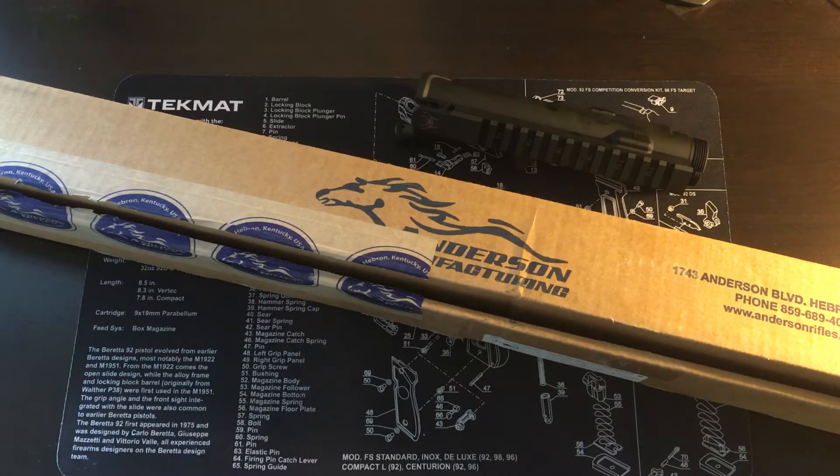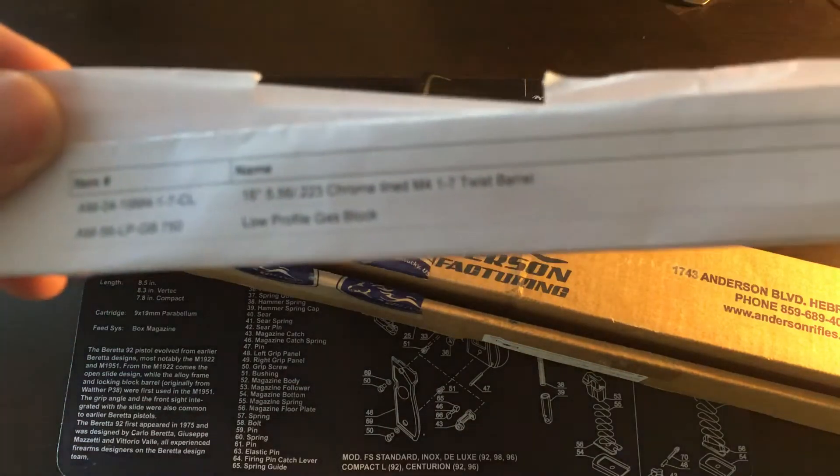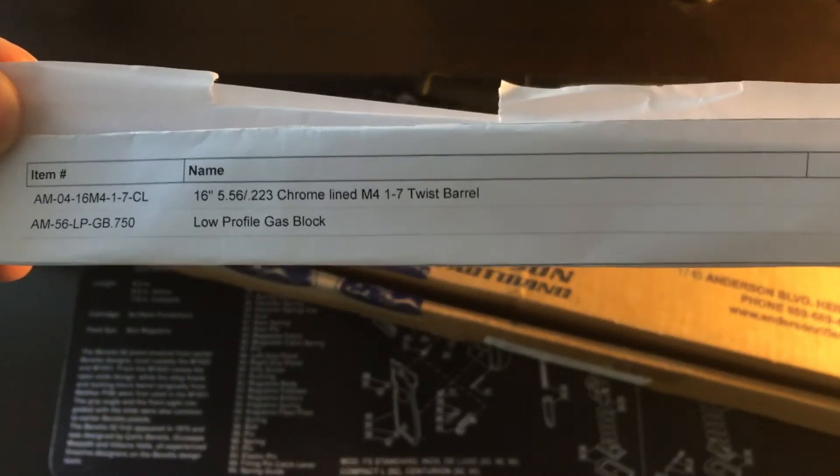Hey guys, Outdoor Enthusiast88 here again. Just wanted to do a quick video on something that came in this week. It is an Anderson Manufacturing rifle barrel for an AR. It is a 16 inch barrel, 5.56 chrome lined M4 style, as well as 1 in 7 twist.